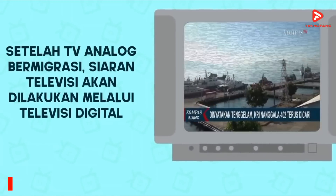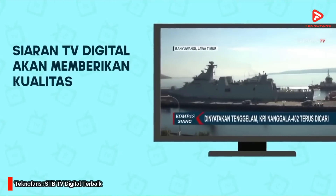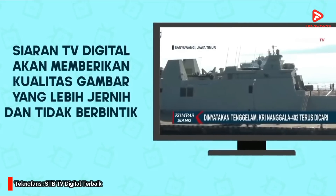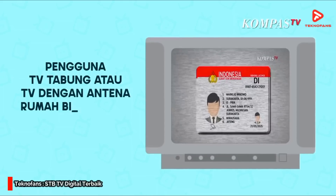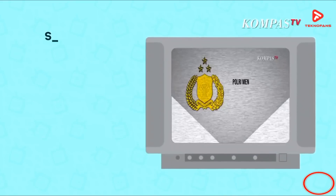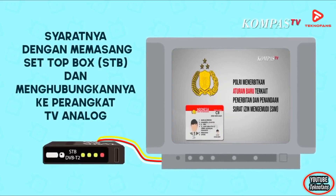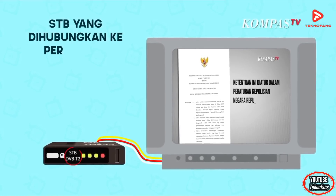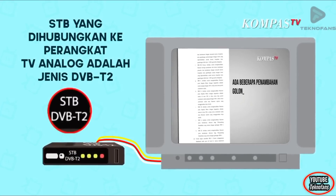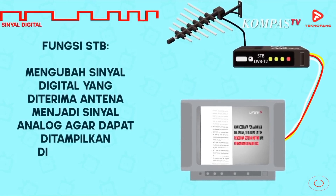Ternyata ada sebagian orang yang belum paham bahwasannya peralihan dari TV analog ke TV digital ini tidak harus ganti TV baru. Banyak diantara mereka yang khawatir bahwa TV tabung ataupun TV layar datar yang belum support TV digital tidak akan bisa dipakai lagi. Namun kenyataannya, untuk menerima siaran TV digital kita tidak perlu ganti TV baru, namun harus menambah perangkat yang bernama Set-Top Box. Perangkat ini berfungsi untuk mengkonversikan siaran TV digital agar bisa ditonton pada perangkat TV yang belum support siaran TV digital.